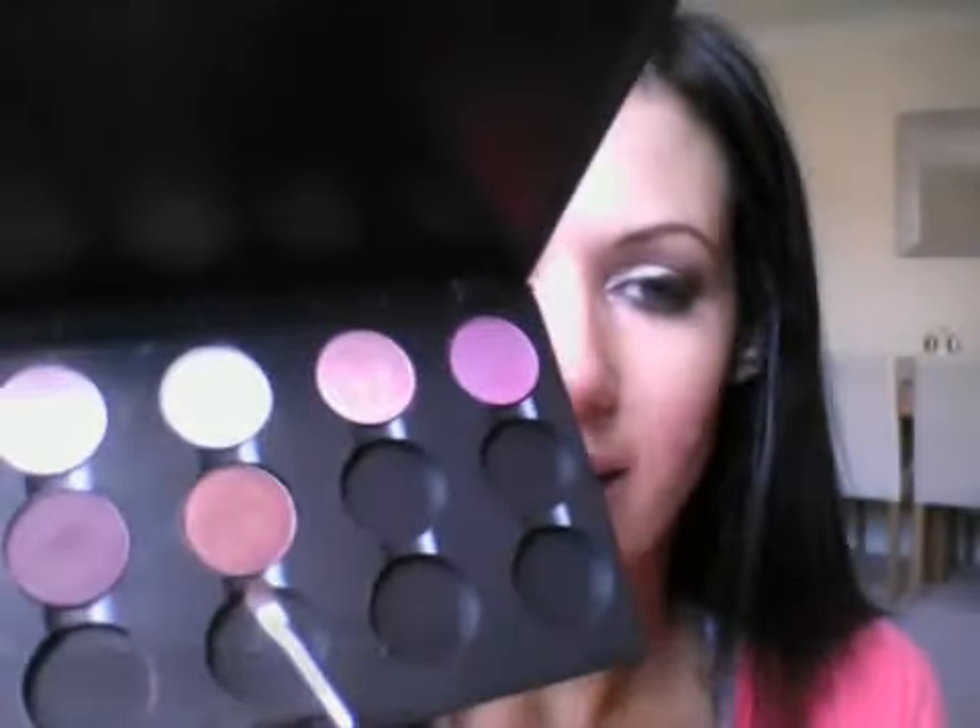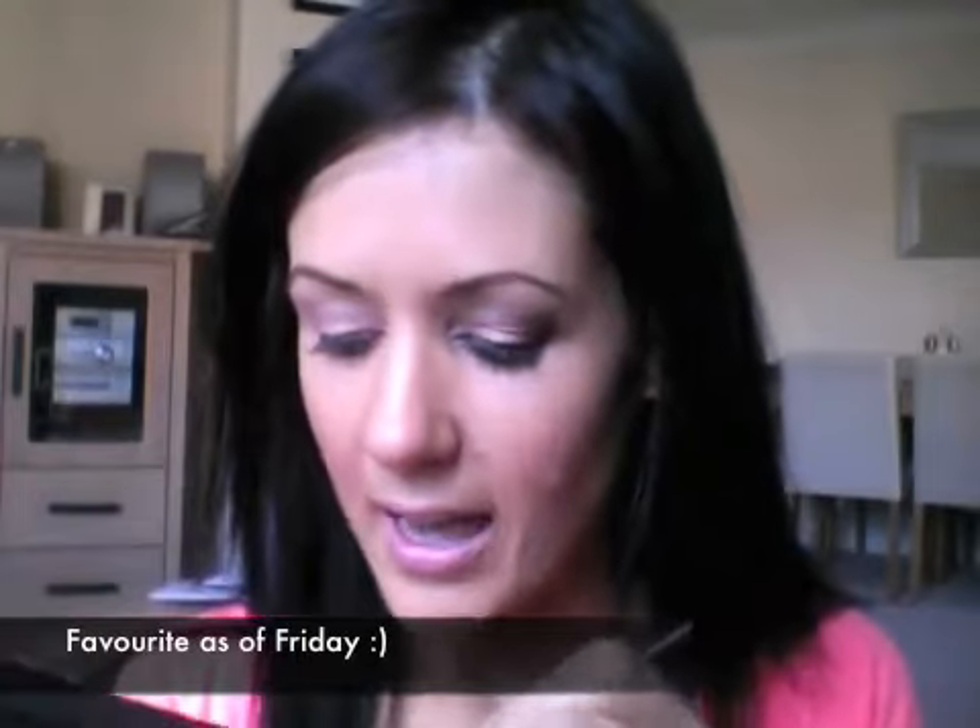Step one done. Taking another small brush — this is the Mac 228 — I'm going to apply Antiqued, which is my favorite color. Antiqued is sort of a red bronzey copper color, it's gorgeous. I'm applying it basically in my crease and in my outer corner, just like that, and then bringing it in, doing tiny little circles with the brush.